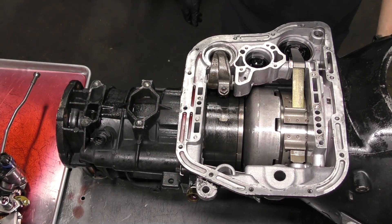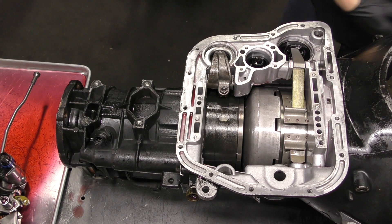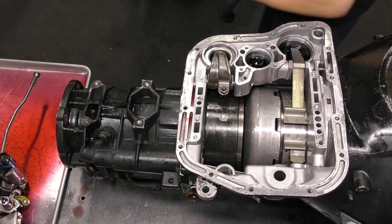Today we're going to go over the installation of a valve body in a 47 or 48RE transmission. This is also applicable to 727 and 518 models.